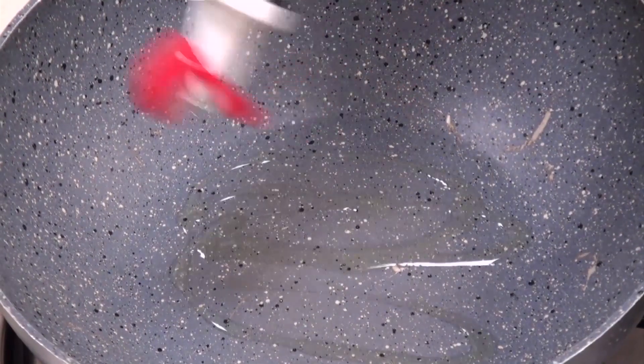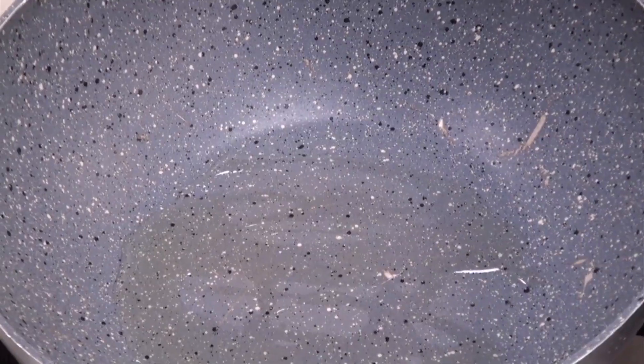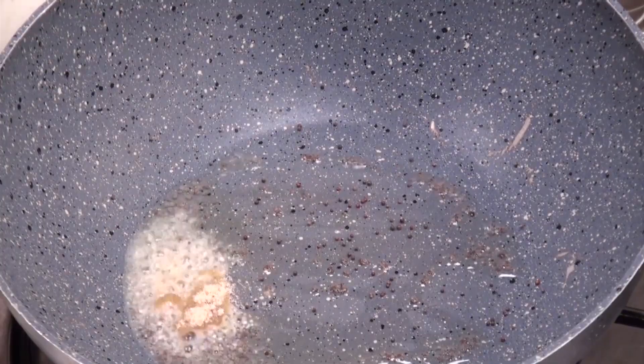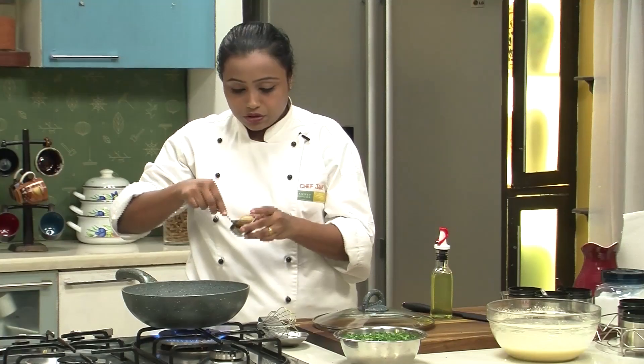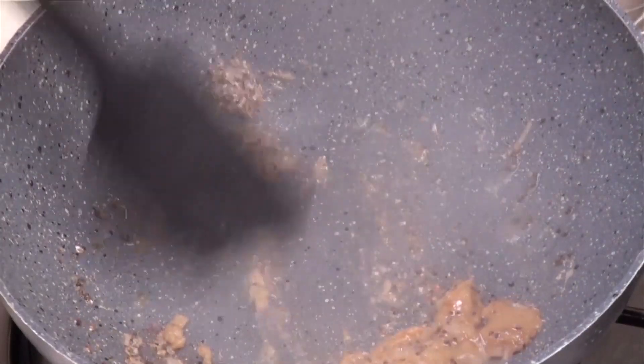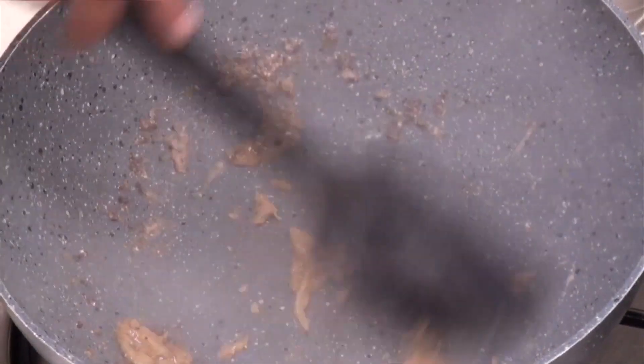For the mixture, I am going to heat some oil in a non-stick pan. In this recipe, I am going to show you how to make the cooked mixture for the Kothimbir Vadi, but alternatively you can mix all the ingredients together in a bowl, add some water, steam it, cut into squares and deep fry. The oil is hot — add some mustard seeds, add asafoetida or hing, then add some ginger and garlic paste and give it a mix.